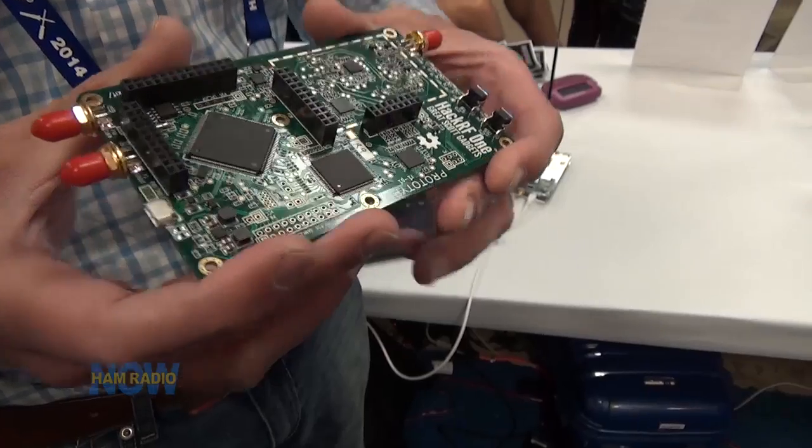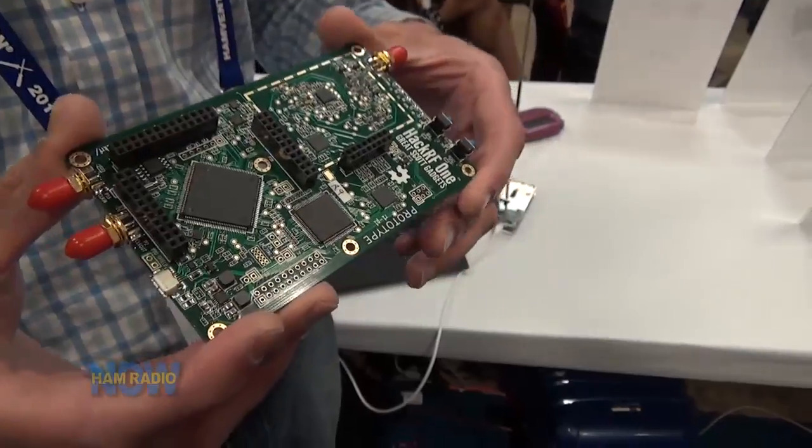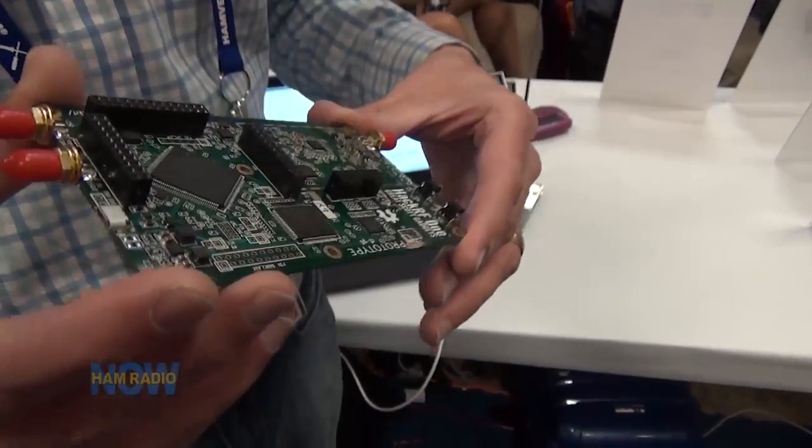You can download the design files and build it yourself - it's a challenging build, but Michael has made dozens of prototypes on a hot plate. It's a software-defined transceiver from 10 megahertz to six gigahertz. Being software-defined, any mode you want to program. The main limitation on modulation is bandwidth, which is a function of sample rate - running at 20 million samples per second quadrature at maximum means you can get 20 megahertz of bandwidth anywhere up to six gigahertz.